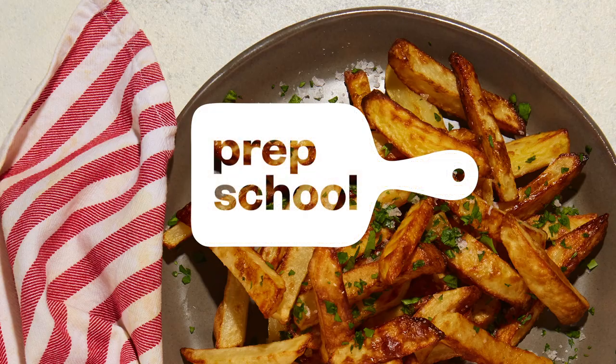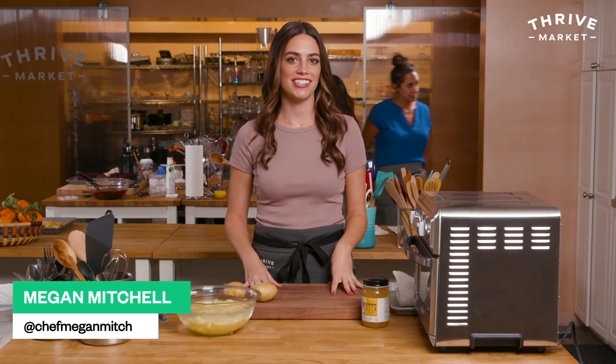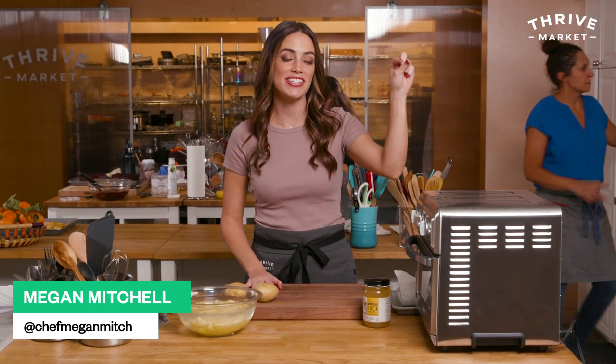Air Jordans, Air Bud, Air Fat French Fries. Hey guys, thanks for tuning in. I'm Megan Mitchell and I'm here in the Thrive Market Test Kitchen, and today I'm going to show you how to use an air fryer.